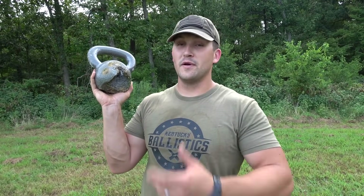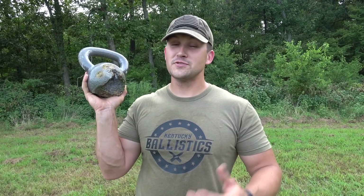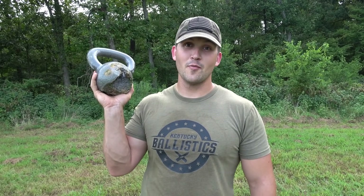So it turns out kettlebells are pretty tough. It only takes one 25-pound kettlebell to stop an armor-piercing .50 BMG. Pretty impressive.